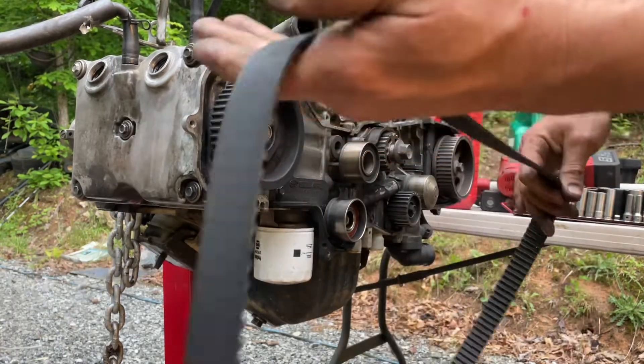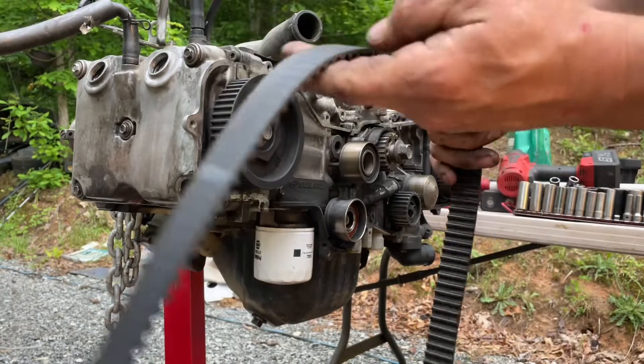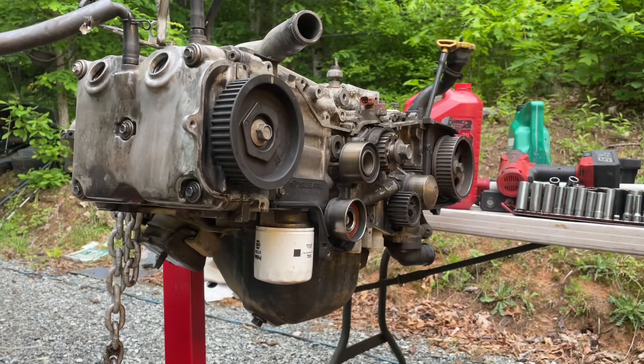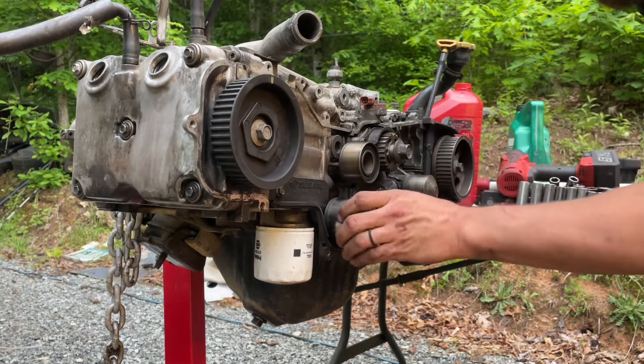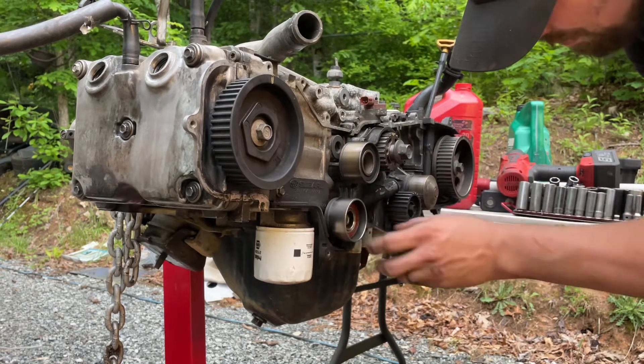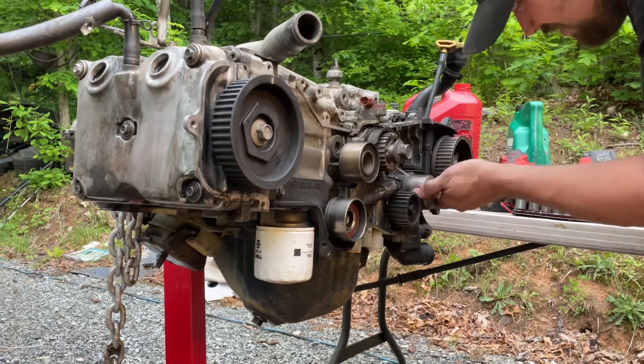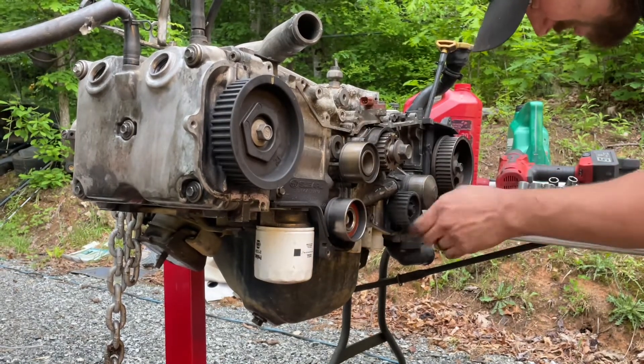My belt's fairly new — it's still got the marks on it, hasn't been that long since I put one on. I'll probably replace that pulley; it doesn't sound that good. That one feels good. All the rest of these are fairly new.